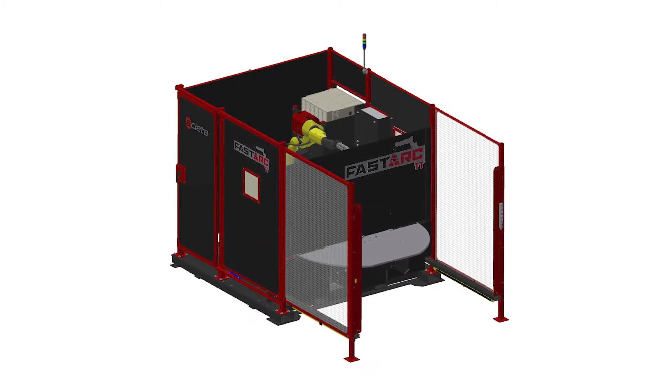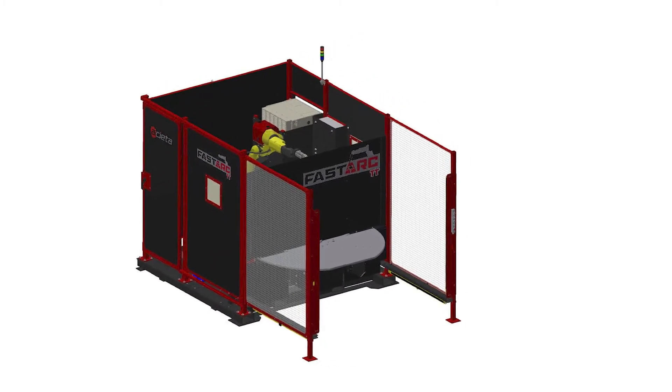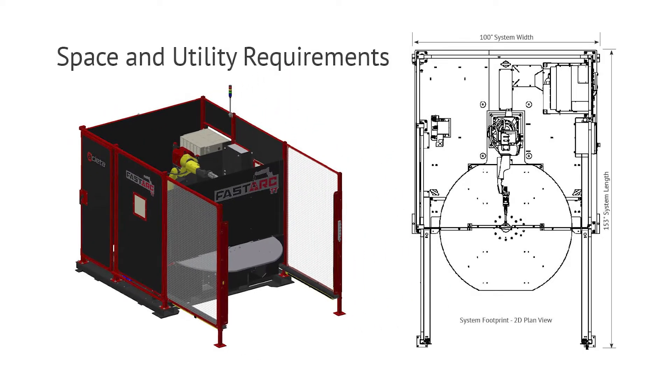In order to set up your FastArc, I recommend marking out your floor by the dimensions that come on the startup guide. Make sure you have enough room, and you'll need a power drop close by.